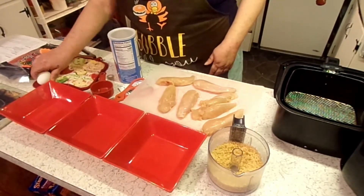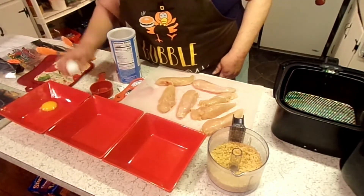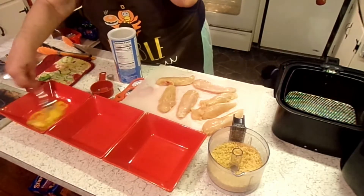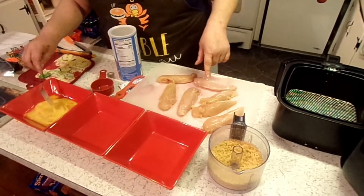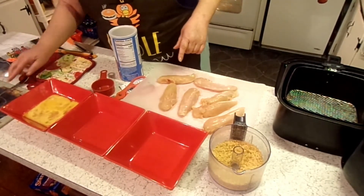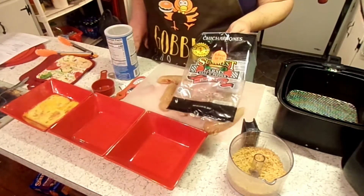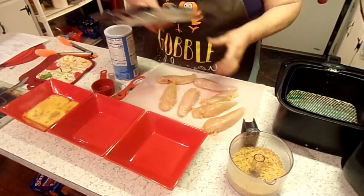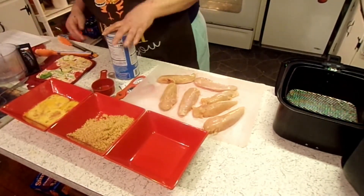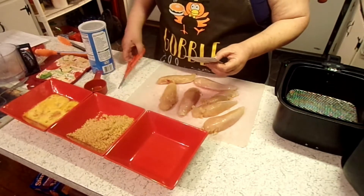So let me show you what you're going to need. You need two eggs, beaten. I've got about seven chicken tenders here. In here I've got a bag of pork skins — these are just salt and pepper pork skins, 2.25 ounce, that we've ground up in the grinder. Also, I'm going to add one packet of Italian dry dressing mix.